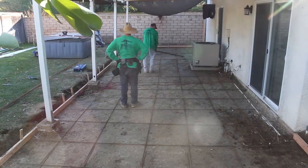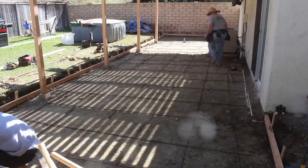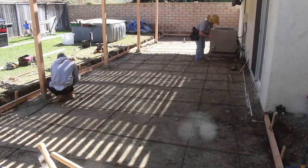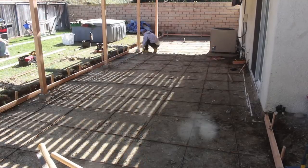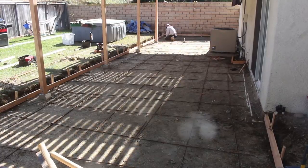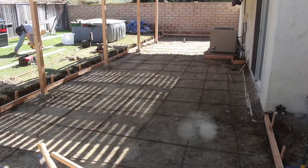I'm just checking all the levels with the DeWalt laser level, making sure everything is leveled a half inch under the weep screed, and then three inches for the form on the very far outside edge. You can also see that the homeowner replaced the patio cover posts — I actually think they look way better now, way more clean.